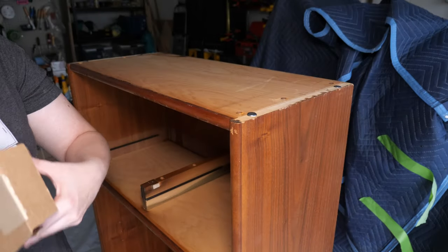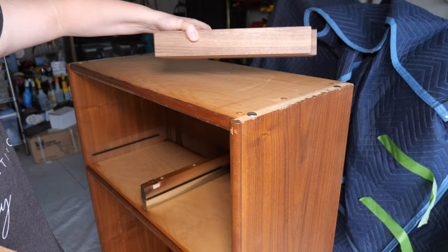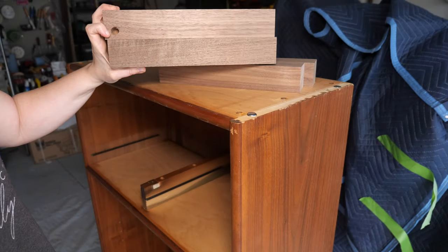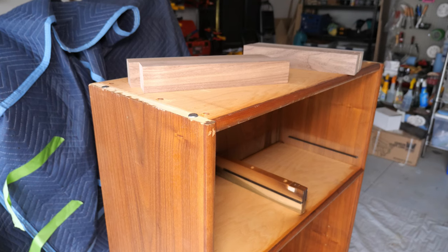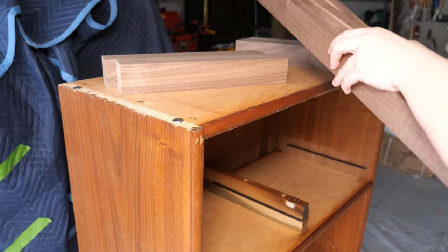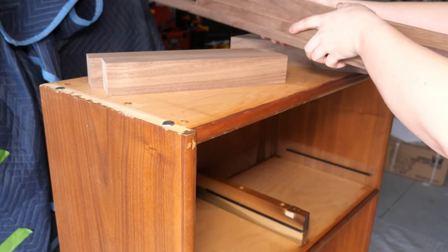I purchased these walnut pieces off of Amazon, and I'll link them below if you're interested. But I highly recommend checking out your area for any local lumber suppliers if it's available to you. One requirement of the no-measurement base is working with wood that is already squared off or has squared sides.